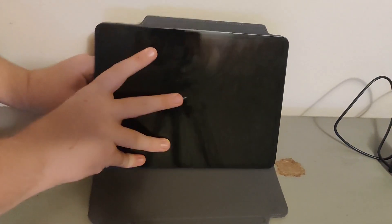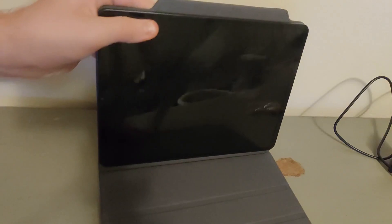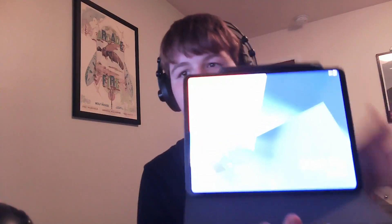It also comes with this case. It's nice to have, but it won't really protect the device that much, because it doesn't wrap around the tablet — it just sticks on with magnets. That's both good and bad: it's very easy to remove the tablet if you want to put it in a keyboard case, and it does stay on pretty tight. However, if I dropped it, it could come out of the case and cause the screen to break. The case also has a magnetic spot for the included pencil, little indents to prop the tablet up for watching video or drawing, and that classic iPad-style kickstand.